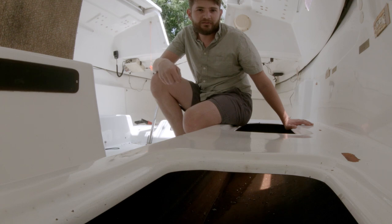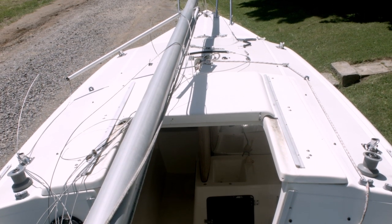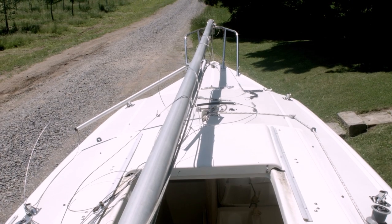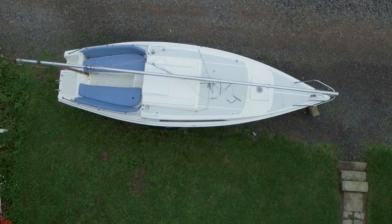I'm by no means an expert in fixing or repairing boats. My wife and I enjoy sailing — we did a sailing course for our honeymoon and we're really excited about having this boat. We'd like you to like, comment, subscribe, and let us know what you think. If you could do something better, please tell us. We're no experts and we're just going on the journey learning how to fix this thing.